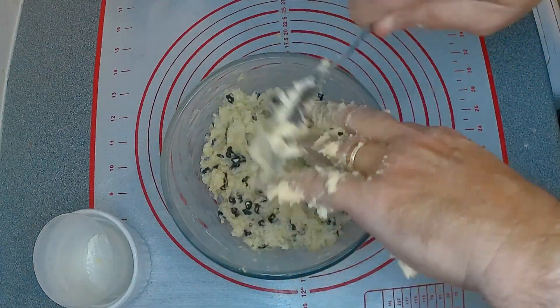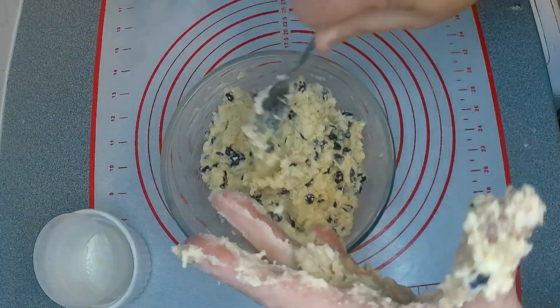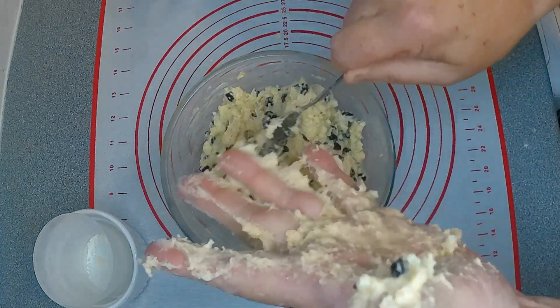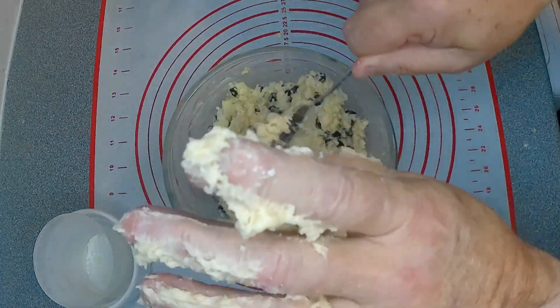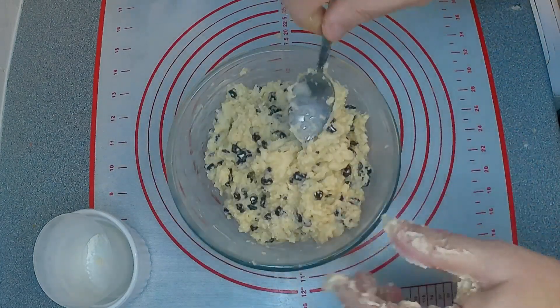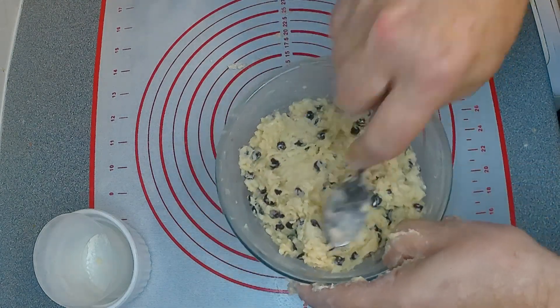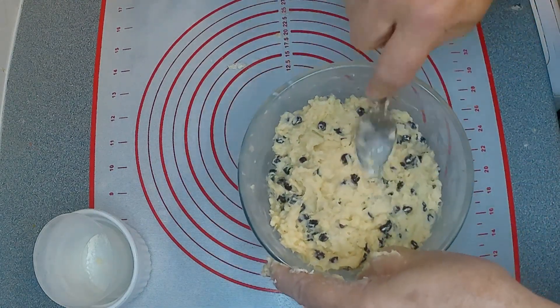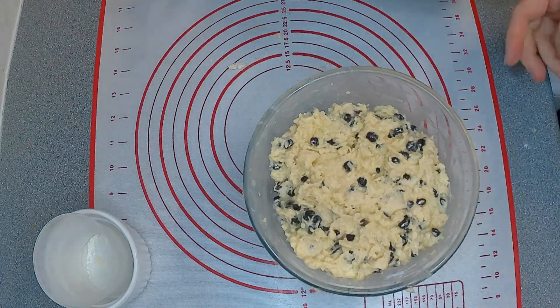You can either put this on top of the oven in a steamer, or if you haven't got a steamer, get a large saucepan, half-fill it with water and get that on the boil. Then preferably use an upside-down saucer or dish in the bottom of the pan — you don't want this touching the bottom of the pan of boiling water.